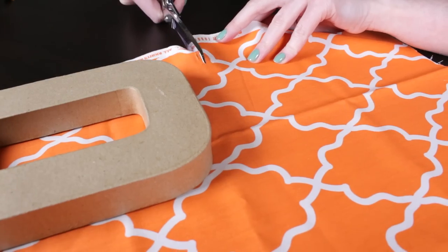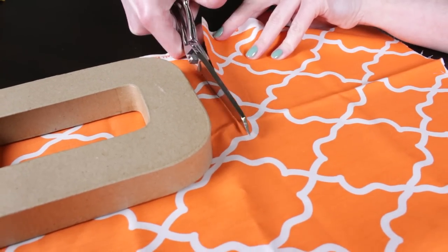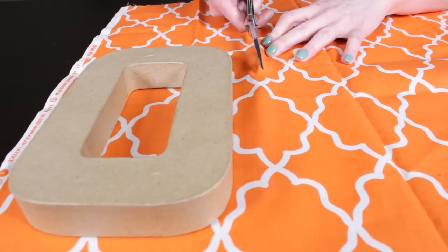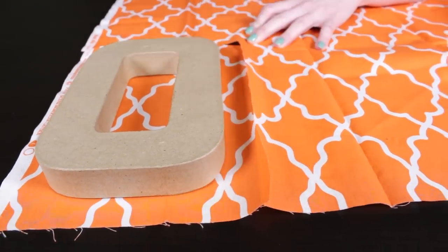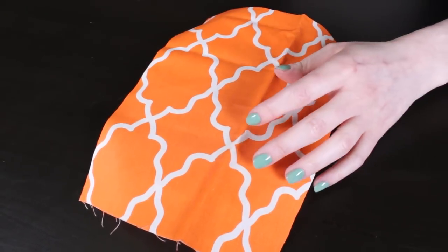First I'm going to cover the front of this letter O with a base layer of fabric. This way the cardboard won't show when layering fabric later. Cut a piece of fabric a little larger than the surface you're covering.